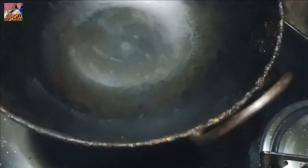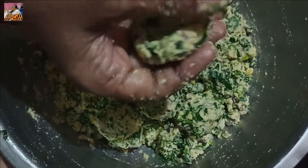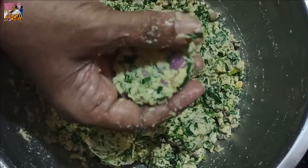Let's fry the dish until the pan. Turn the pan and cook the pan. We will fry the pan. The pan will fry. This is the right thing I'm going to do.